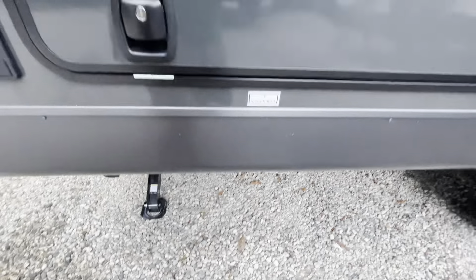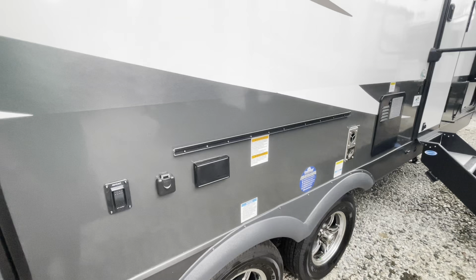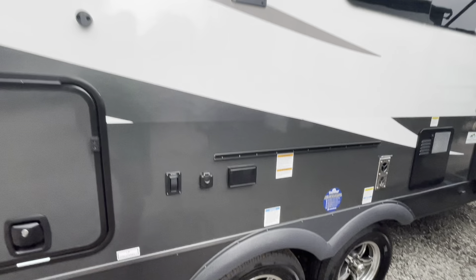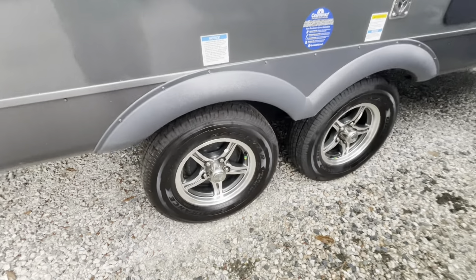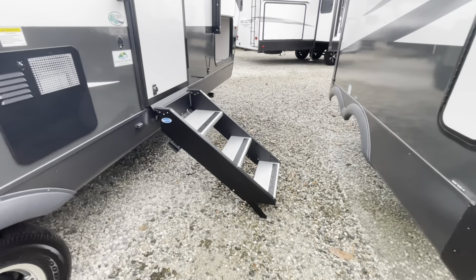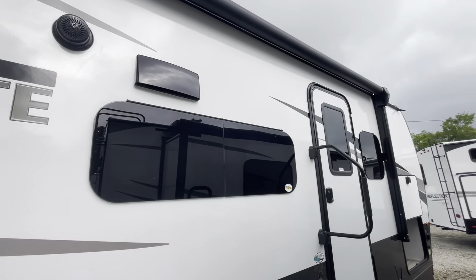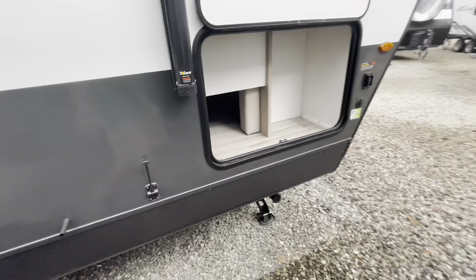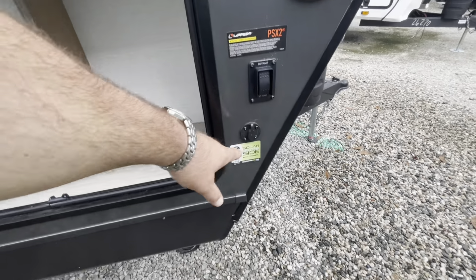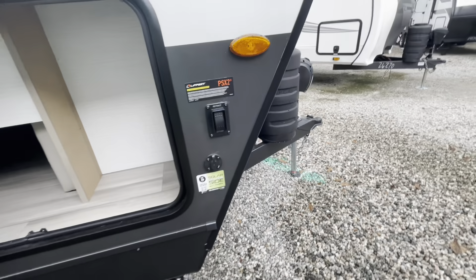Power stabilizer jacks with controls here on the sidewall. Outside griddle and prep table. Your TV can move outside and hook there, and you've got a cable and power connection outside. Goodyear Endurance tires. Entry steps fold right up into the camper. Large assist handle and the exhaust for your range. Other side of the pass-through storage. Controls for the front jacks, and you are prepped for a portable solar panel — it'll trickle charge those batteries.